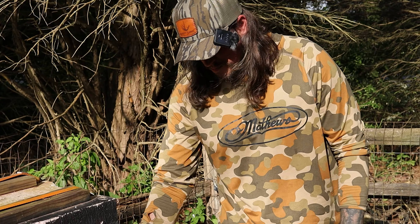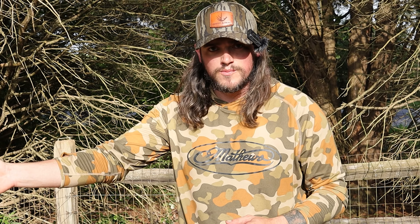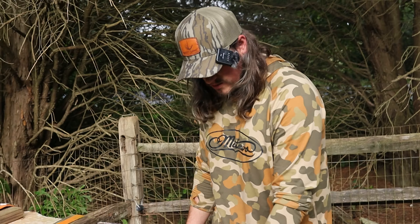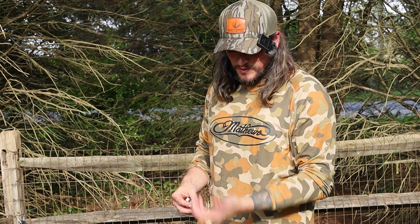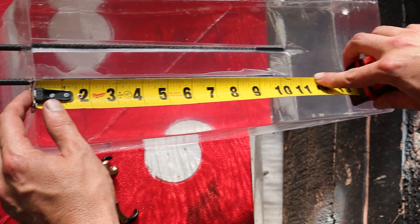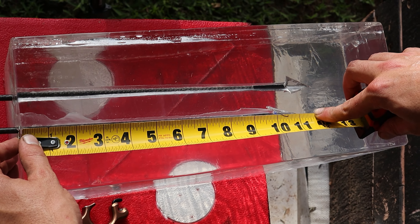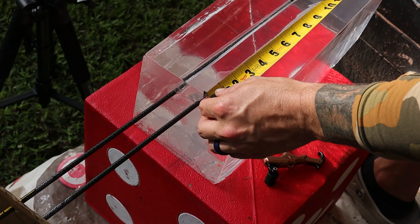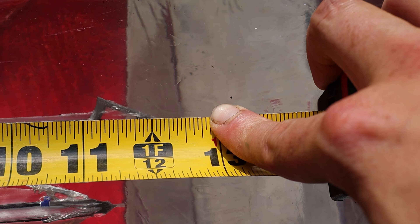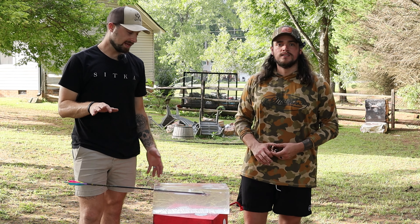That begs the question of which one you want to choose. More penetration means you get further through the deer and potentially have a through-and-through, which is what you want — but the hole is smaller. With the mechanical it's the exact opposite: way bigger opening but you're sacrificing some depth. From the end to the very tip looks like 11 and 3/8 inches for the mechanical, and 12 and a half for the fixed blade — so a little over an inch difference.